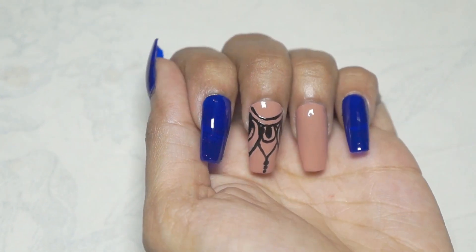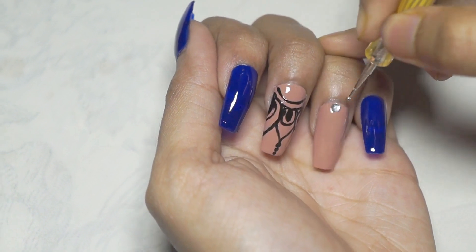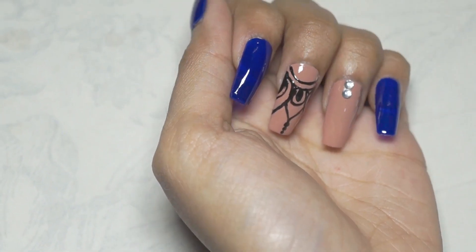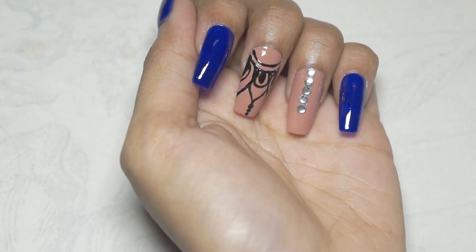Then apply top coat on all your fingers, and on the ring finger after applying the top coat, add some nail art stones as I did. I bought them from my local market.